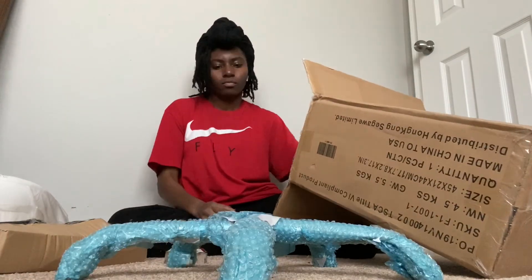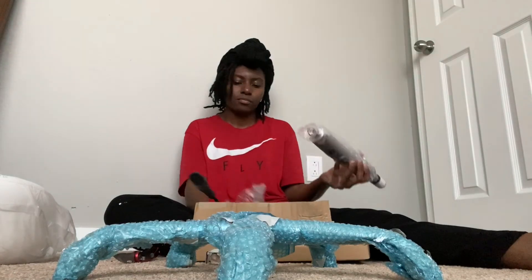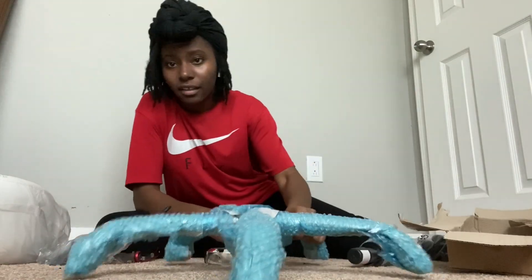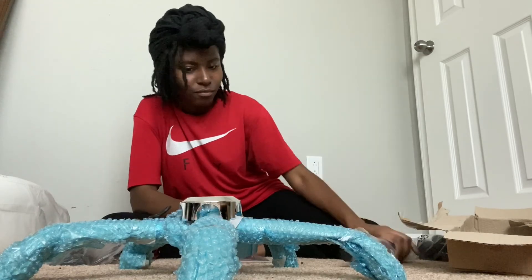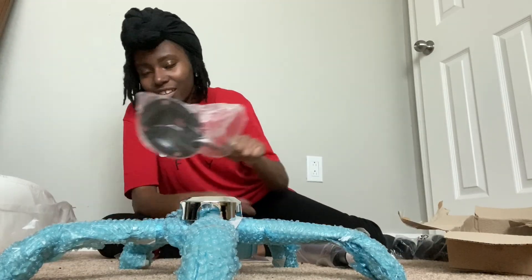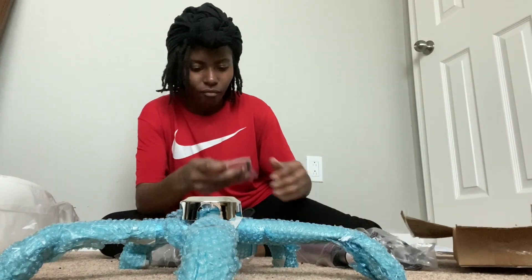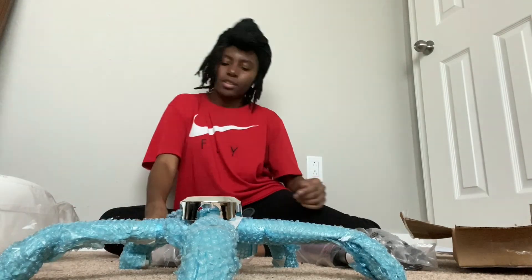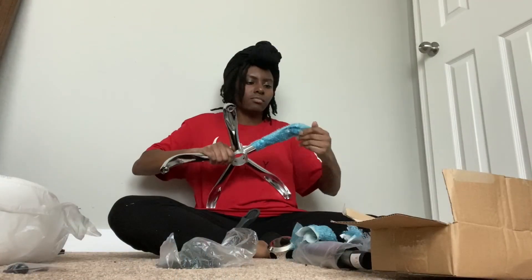Okay, this is not a tutorial whatsoever — fair warning. This is me taking everything out of the box. I was super tired, I have no energy in this video whatsoever, so it is what it is. This is me showing what parts go where. We got our lever, we got the wheels, and we got the screws.